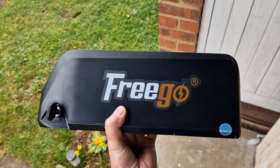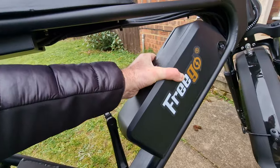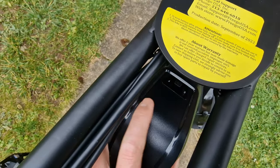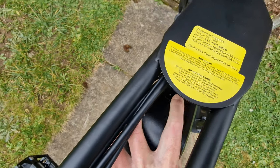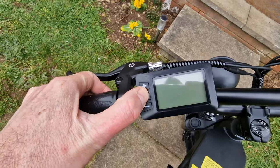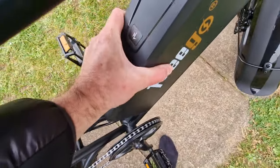So, we've got a battery problem on this Freego DK200. There's no signs of life coming from this battery at all. Plonk it down, turn it on, there's absolutely no battery gauge at all, nothing shown on there, you can't turn the bike on — it's completely and utterly dead. So what happens if you plug the charger in?